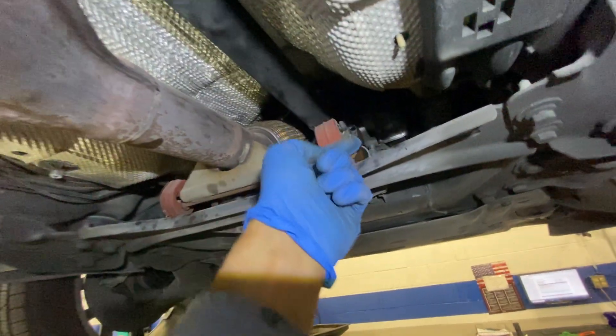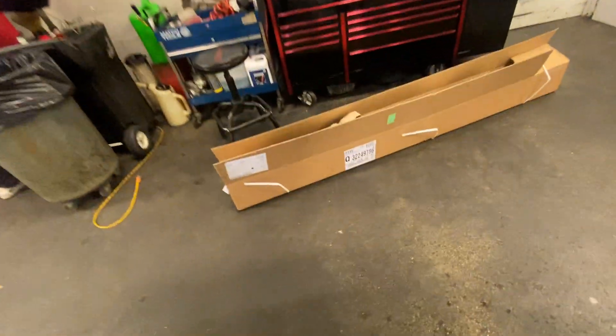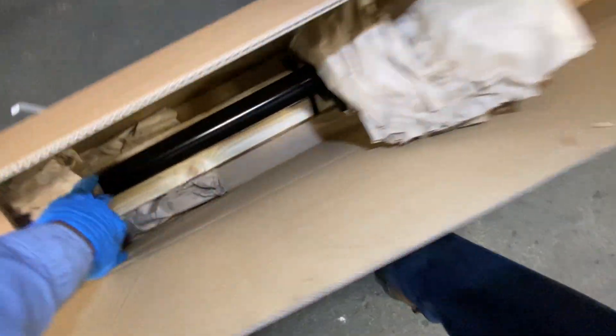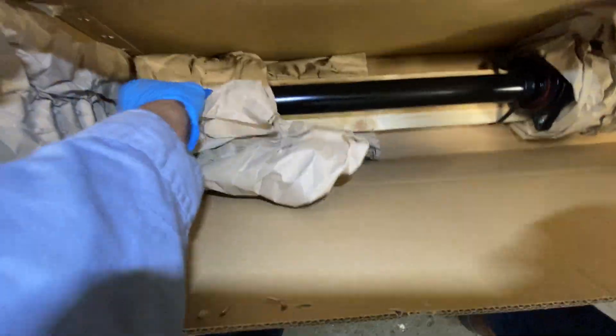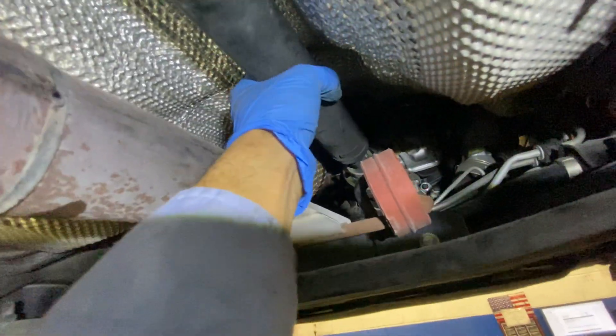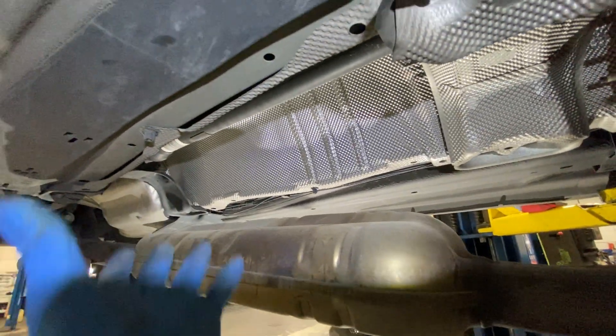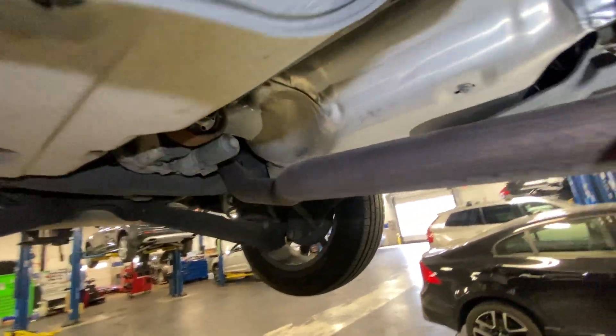What you want to do is pull the end towards you — that gives you more room and sets it free. Install both ends first, and then at the end you tighten the brackets for the driveshaft.